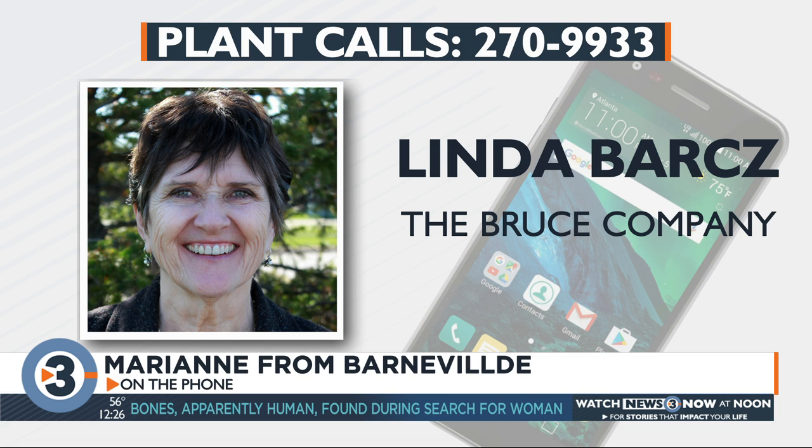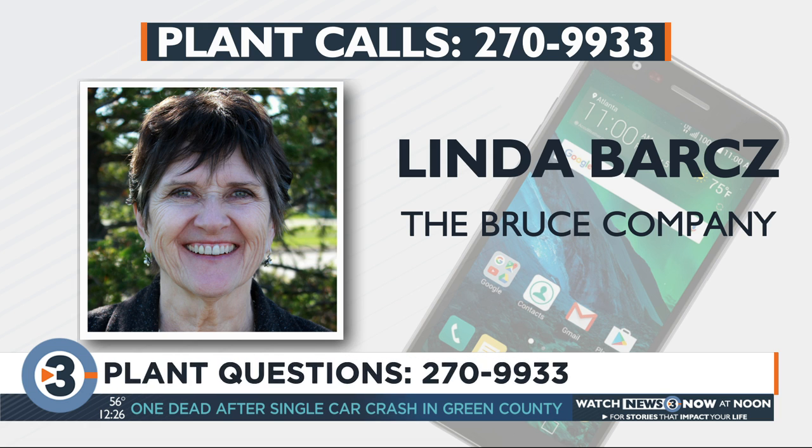Marianne from Barneville. Hi Marianne, what's your question? Is it too soon to cut back my clematis? I usually don't cut my clematis back until spring. Oh really? Yes — but what kind do you have? There are lots of different varieties. Well, it's purple but I don't know other than that. If it's unsightly, go ahead and cut it back, but I usually wait till spring to see how much of it is alive, then prune off everything that's not starting to show life.